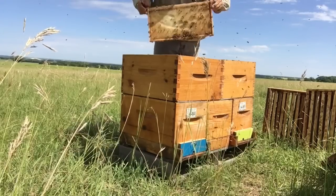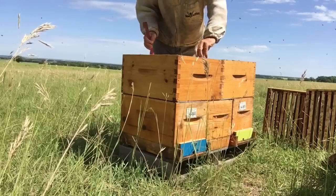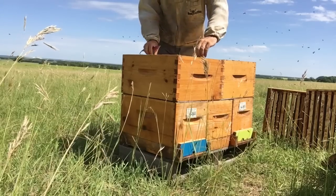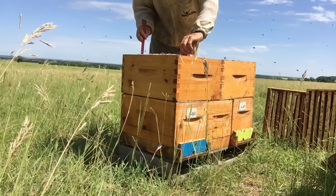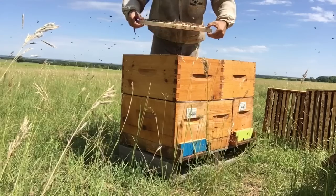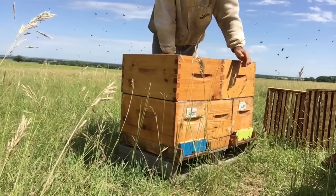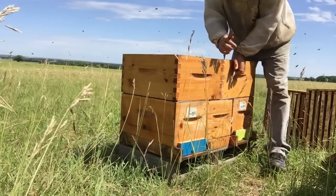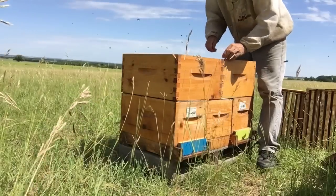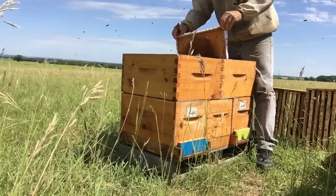Here's a full frame of nectar being stored away. These guys have just started on their honey collection — there's another full frame of nectar. I've got to watch these units because they start brooding up pretty quick, and once they start hatching they push more bees into the workforce. They'll require fewer bees to maintain their home since it's a smaller unit, so they'll put more into the workforce and start bringing more honey in.